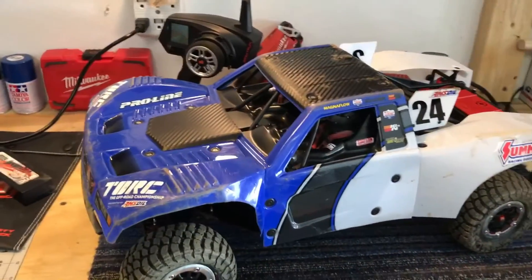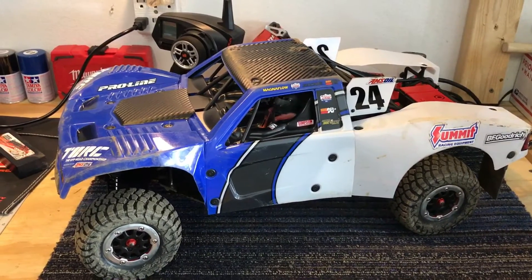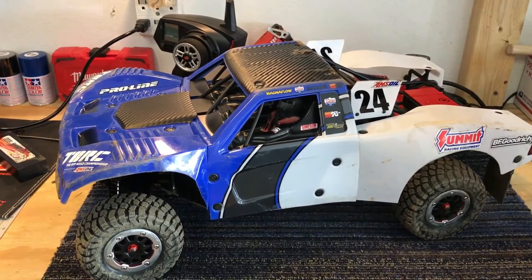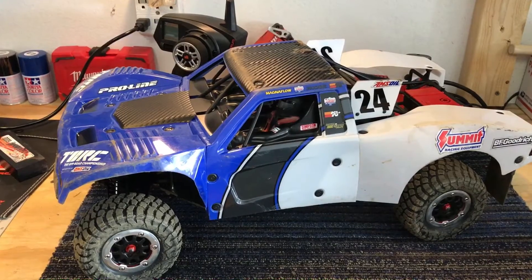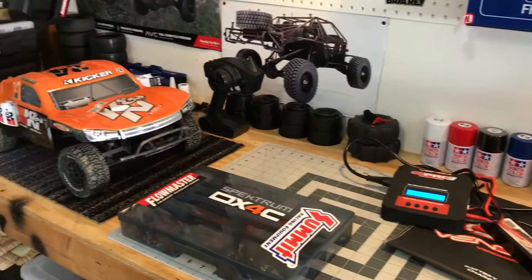Hey everybody, OWRC morning-after update. I went to SDRC, San Diego Racetrack for RCs. Never been to a racetrack before. Had an awesome time.